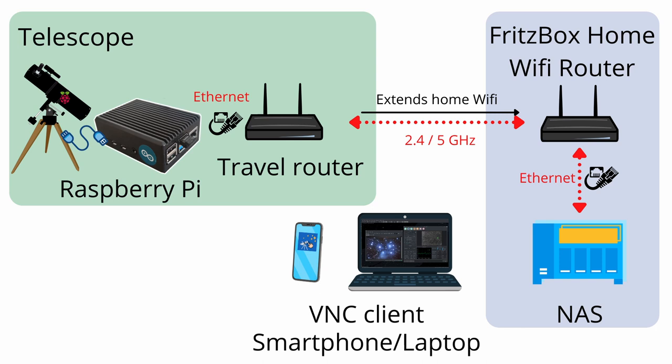The Pi is not hosting any Wi-Fi spot but it is also connected to the home network directly, which is just redundancy. The travel router is sitting outside close to my telescope and is repeating the Fritzbox home Wi-Fi router signal — so it acts as an extension and at the same time an Ethernet access point for the Raspberry Pi. On the right side we have my home Wi-Fi router working on both the 2.4 and 5 GHz bands. Also connected to the home network is a NAS — a network-attached storage — for my YouTube and astrophotography images, though that will be a separate video.